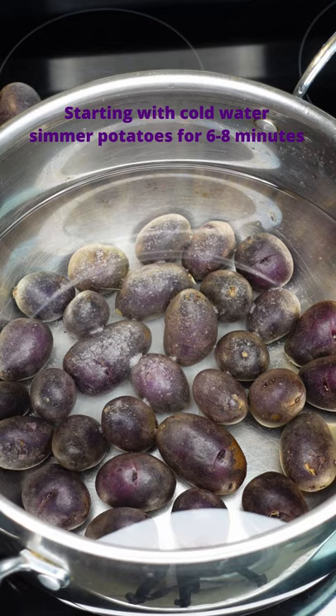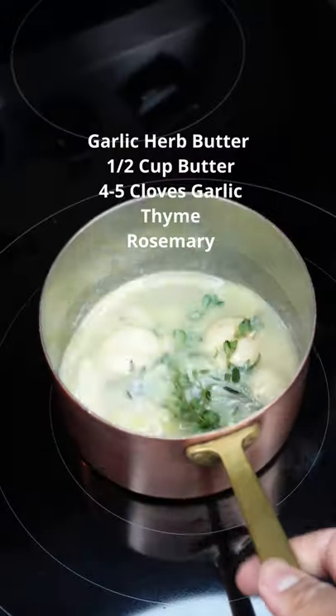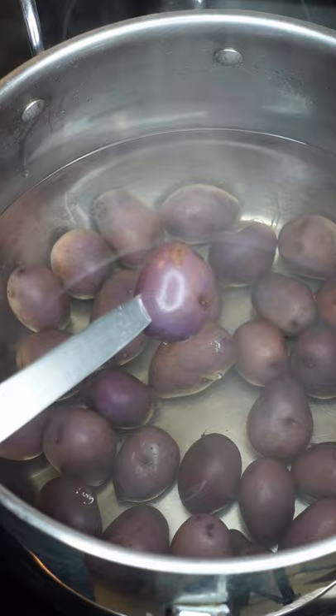Let's make crispy air fried purple potatoes. We're gonna simmer our potatoes until fork tender. While we're waiting for the potatoes to cook, make your garlic butter. After simmering for six to eight minutes, you can take them out.